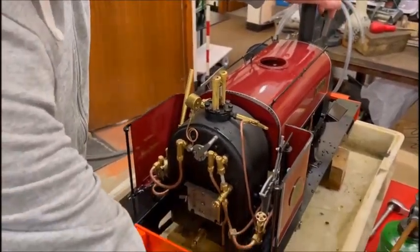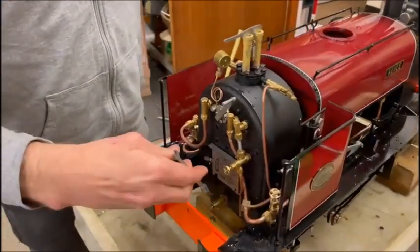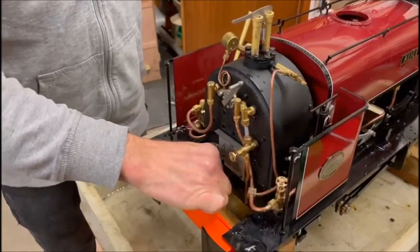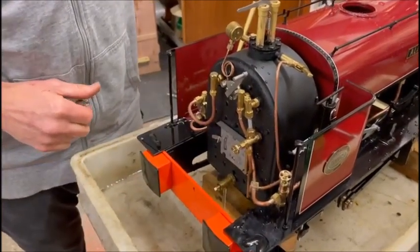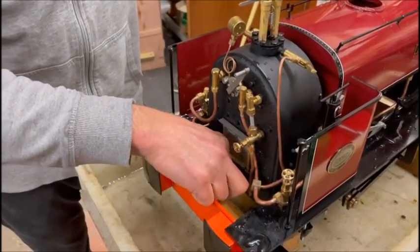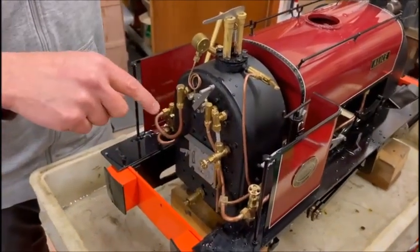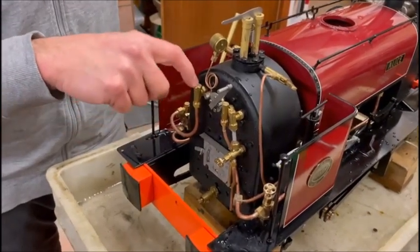The best way to really check — open up your blow down again. Just check water's actually getting into that boiler. All that does is show you that the hand pump is working as it should. It's not showing you that it'll work under pressure, but if there are any problems, you'll know it'll be in the check valve.